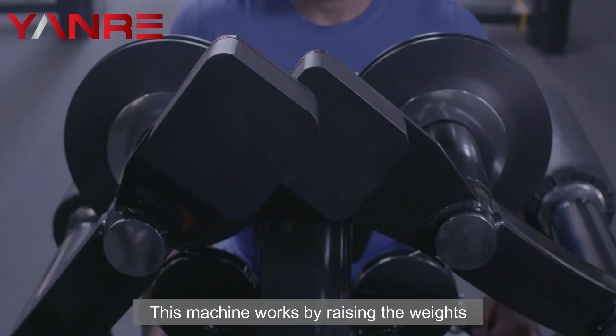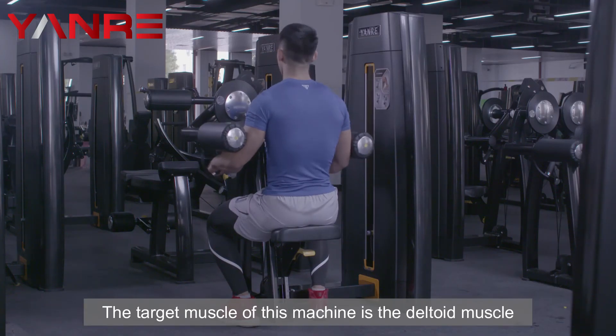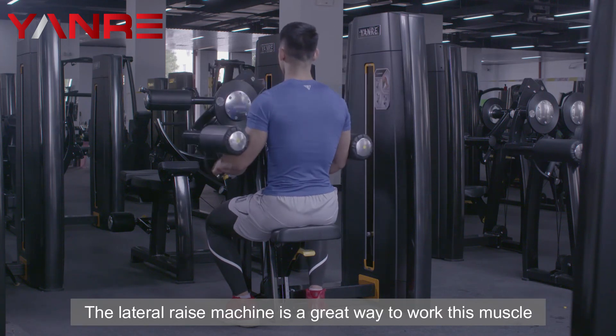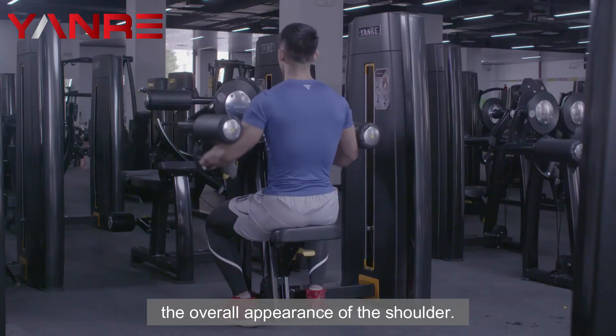Lateral Raise Machine. This machine works by raising the weights up to the sides of the body. The target muscle of this machine is the deltoid muscle. The lateral raise machine is a great way to work this muscle and can help to improve the overall appearance of the shoulder.